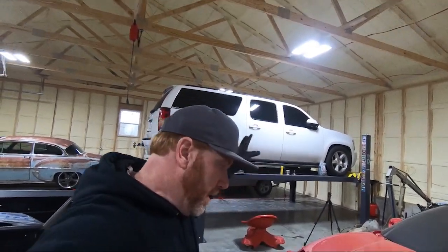What is up guys? Welcome back to the channel. My name is Travis. This is TWA Motorsports and today we are going to be changing the oil on my Suburban.